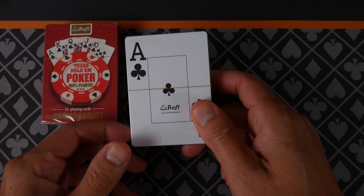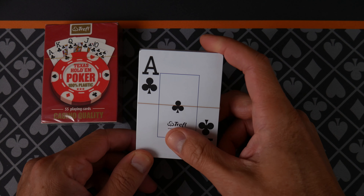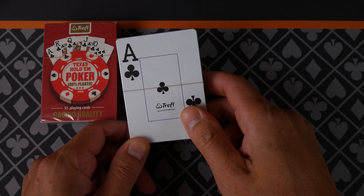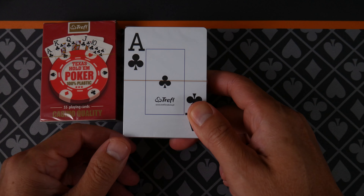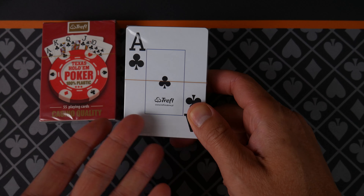He's on PokerChipForum.com if anybody's interested. Now, these are very interesting to me because I get questions all the time from people in Europe: what kind of cards should I buy? Well, these are made in Poland, made in Europe.